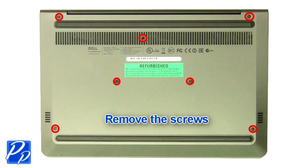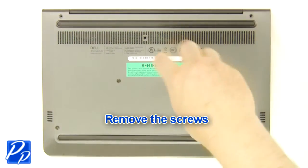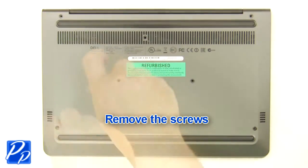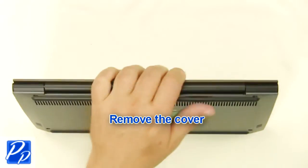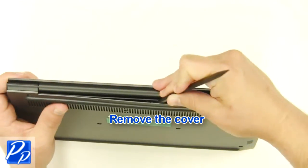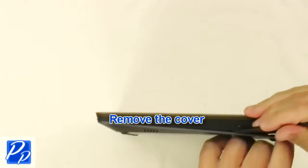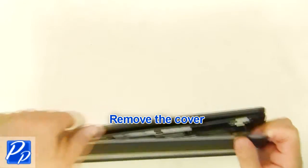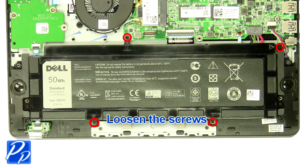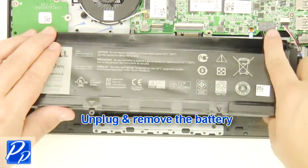Remove the screws. Remove the cover. Loosen the screws. Unplug and remove the battery.